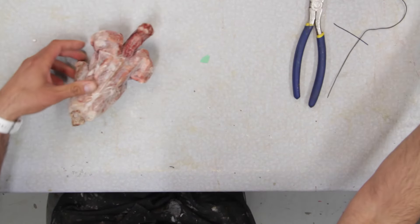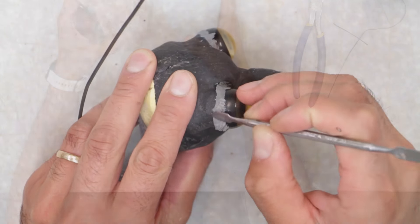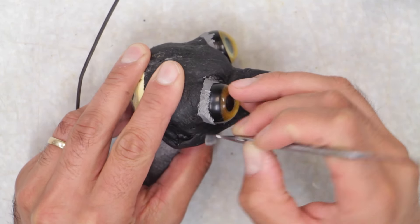So this would be your length. And this is too much.